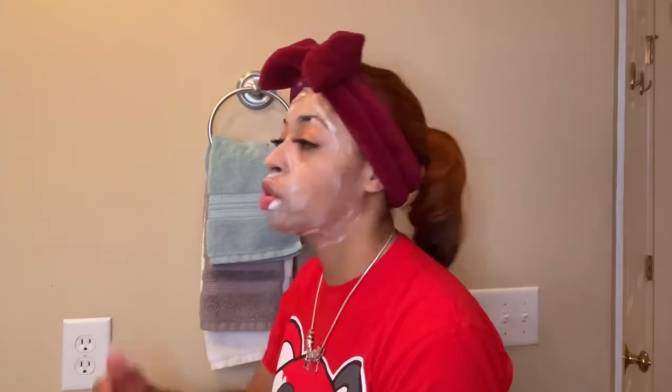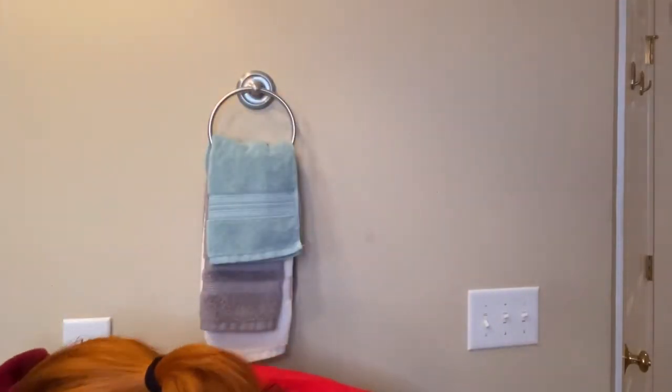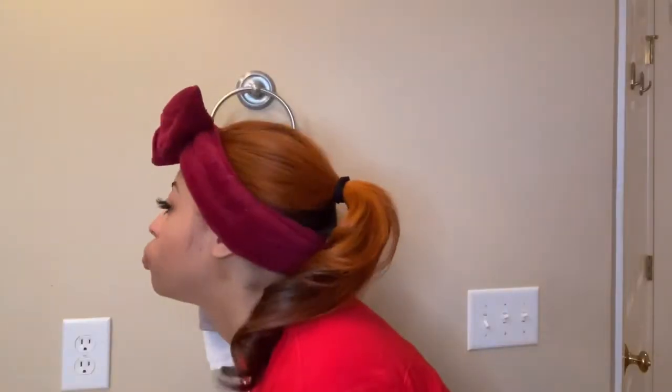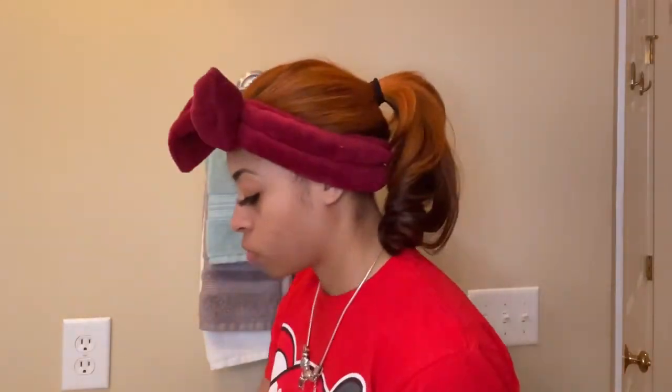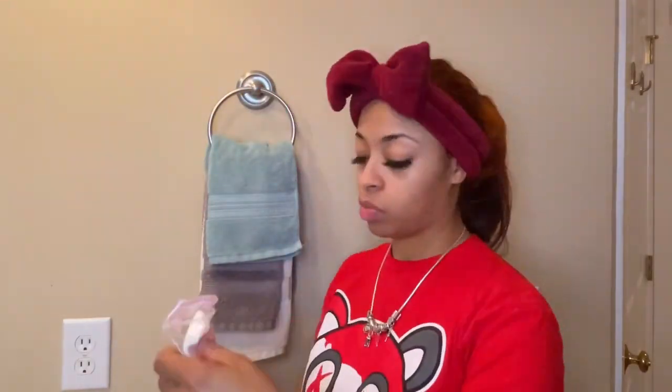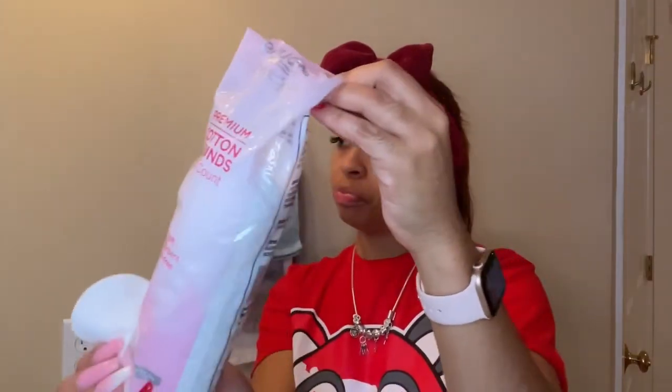I'll be using cool water to rinse my face — that'll be helping to close my pores. We're using water the entire time while washing my face, and then I'll finish rinsing with cool water.